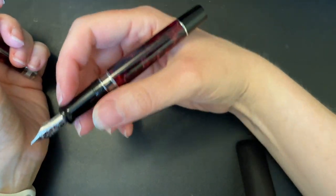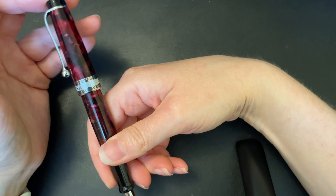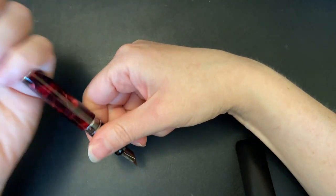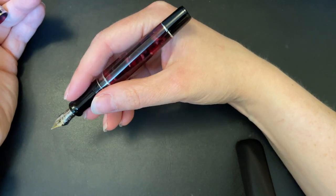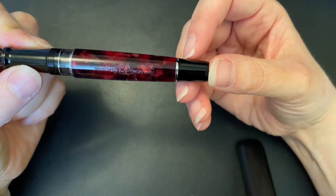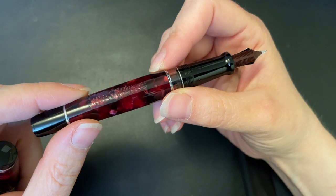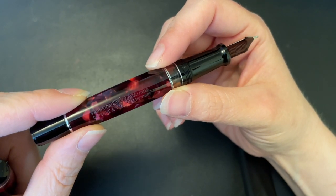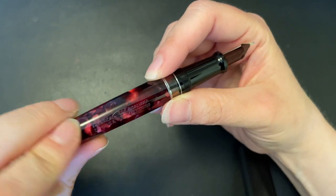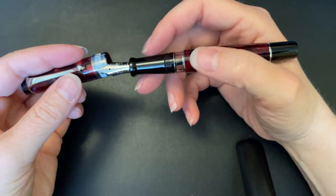I love the way this fits in my hand — it's a very light pen, but I love the way it fits. You can post it, but as I always say, I don't. It is their proprietary Aurora Lloyd material — basically resin with teeny tiny bits of celluloid, which is why they call it Aurora Lloyd. It has their little Aurora stamp on the back; it's not hard to see but you've really got to look for it, and I like that quite a bit.